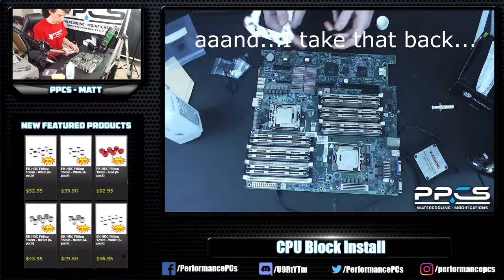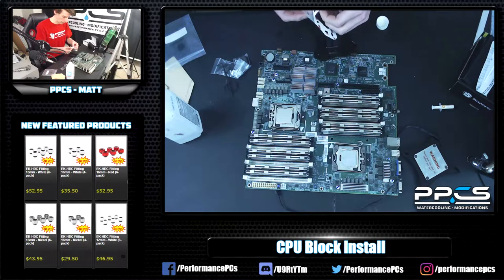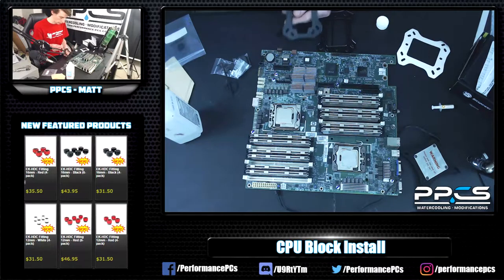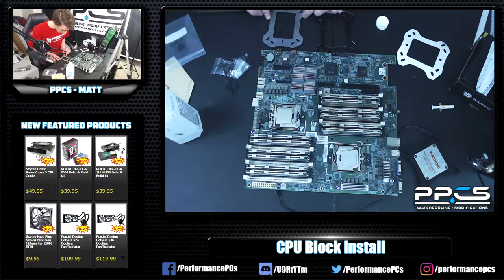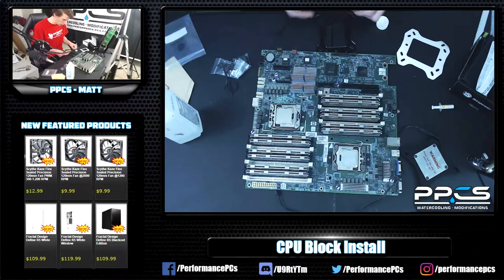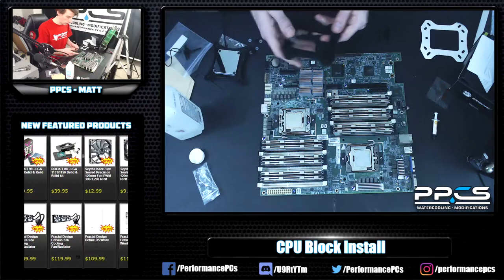For this motherboard, the backplate comes in three parts. You get a sticky pad — remove the cover from it — and then you take your rubber silicone backplate and stick it on there. This is just to make sure it's held in place and doesn't go anywhere when we put it all back together. Now we've got the backplate all put together.